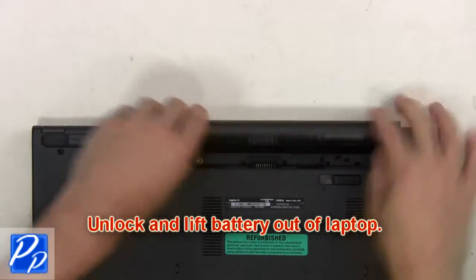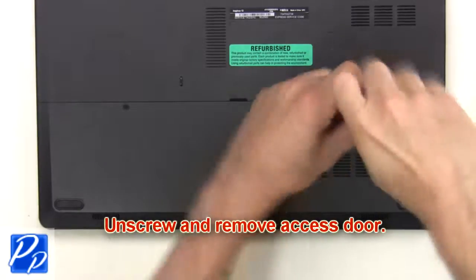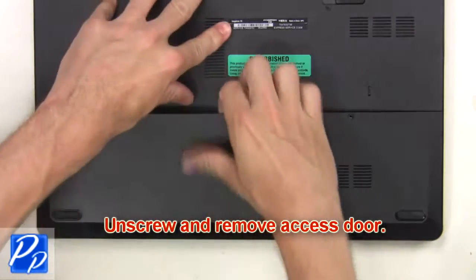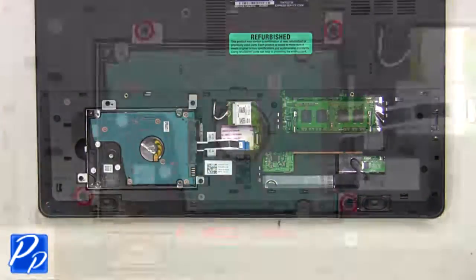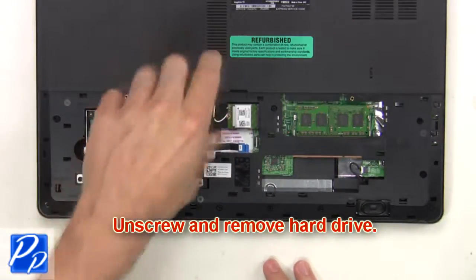First, unlock and lift the battery out of the laptop. Then unscrew and remove the access door. Next, unplug the hard drive cable. Now unscrew and remove the hard drive.